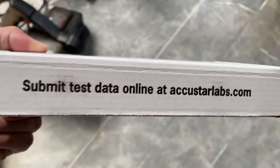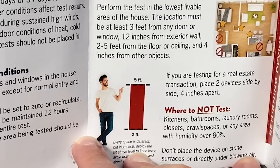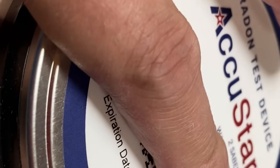In the box when you open it, you can see the AccuStar instructions and the two canisters. They give you instructions on how to install the tests — the best placement is at the lowest point of your house and away from windows. There are a lot of details and I'll link to that below.